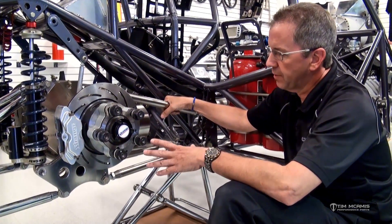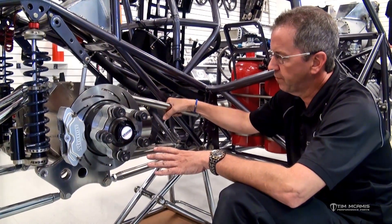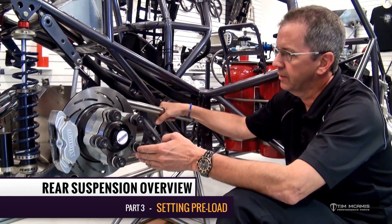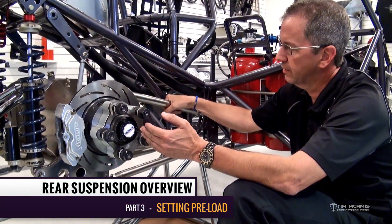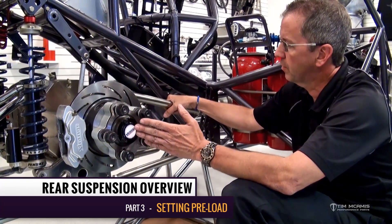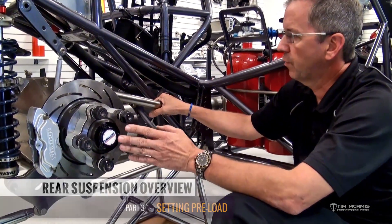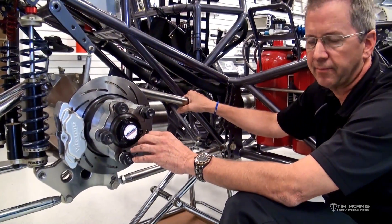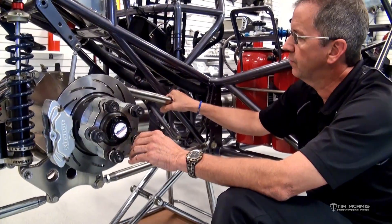If you've been following along with these videos, we have the rear end housing aligned in the car. We have it square with the rear cross member and centered between the four link brackets, so this part is done. We also should have the pinion angle set — we covered that in a previous video.